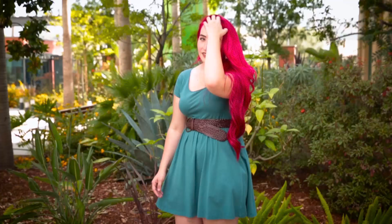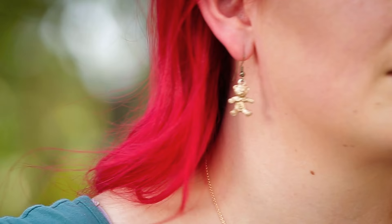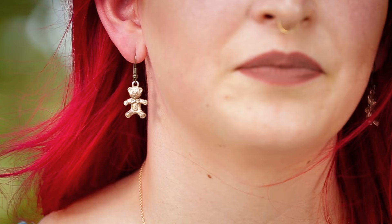Today we have Merida, who shoots bow and arrows and hangs out with bears. So those are some key accessories that you can throw into your Merida Disney Bound.